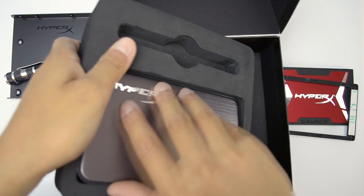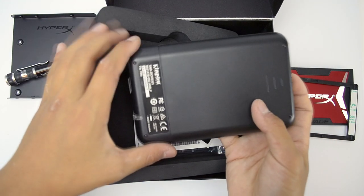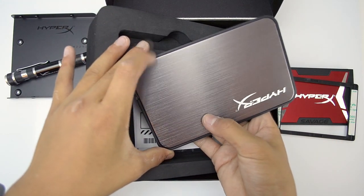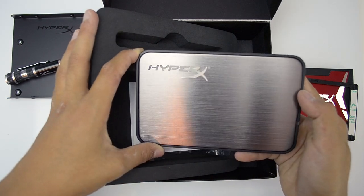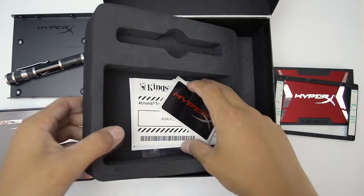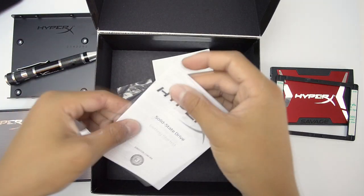Finally, we have an external drive bay that works really well. It has a locking mechanism and a brushed aluminum finish on top — it's plastic overall, but for an external drive bay it's very, very nice. I wasn't expecting to get any of this, but instead I got a lot of extra goodies which I really do like.